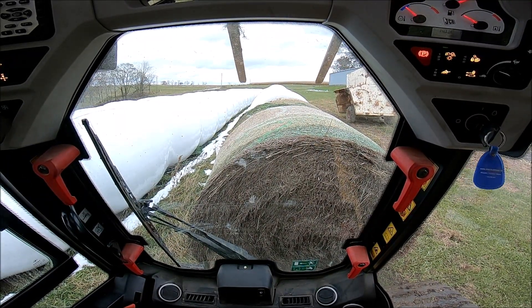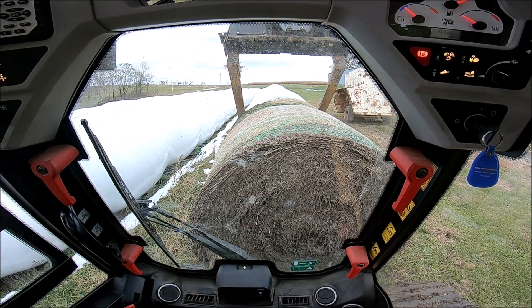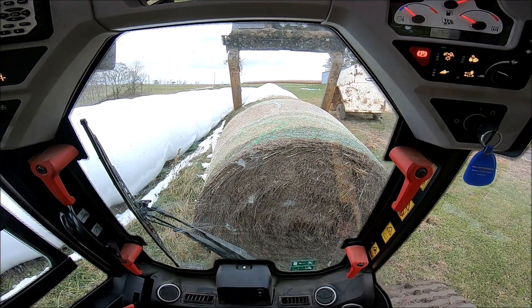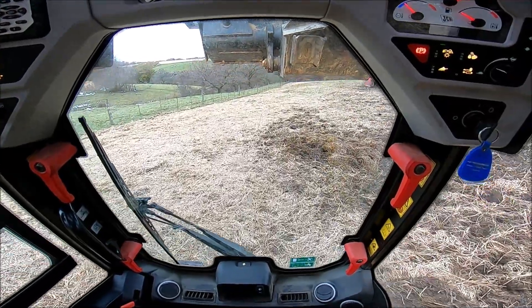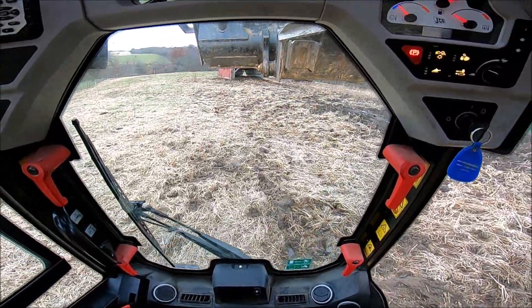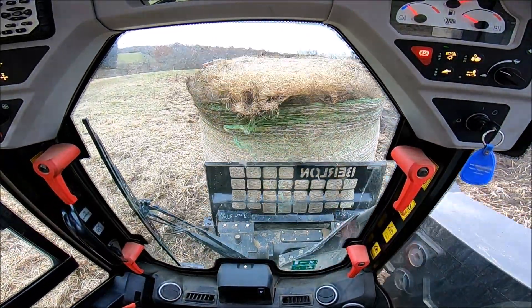This end bale here was more of an end cap bale — it's actually from two years ago and we just had it sitting out. When we went to put in the new bales — the straw bales, the new seeding bales — we put that bale on the end because it's already been weathered and it helps kind of seal up the rest of the tube. It was grass, and I'm going to go right ahead and feed that out with the one right behind it.